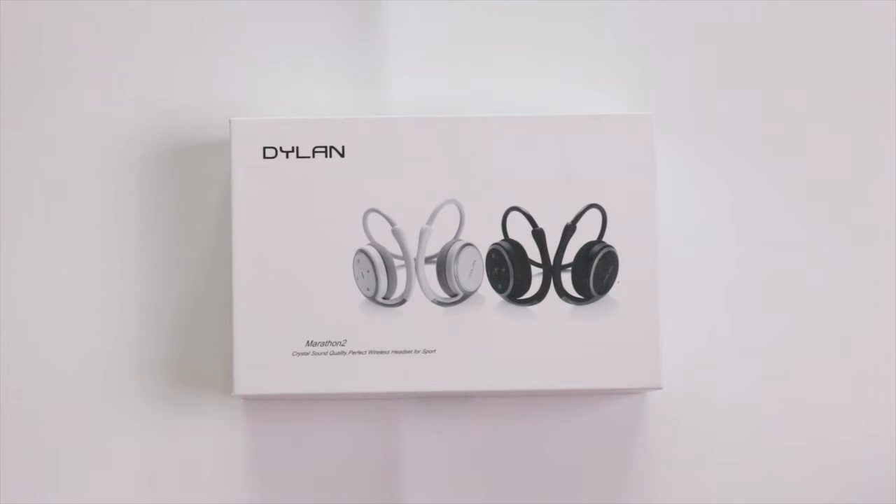These are called the Marathon 2 and they're primarily designed for sports activity because they have a wraparound band which goes around the head and keeps them in place while doing sports. With the added benefit of being Bluetooth, you have no cables in the way.